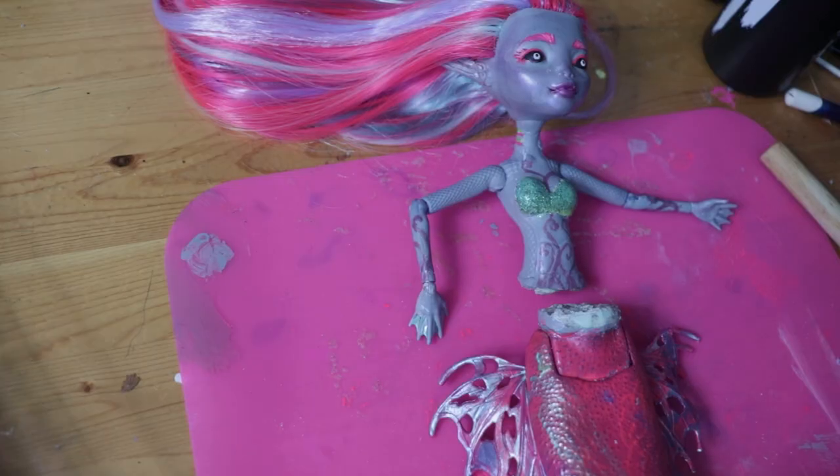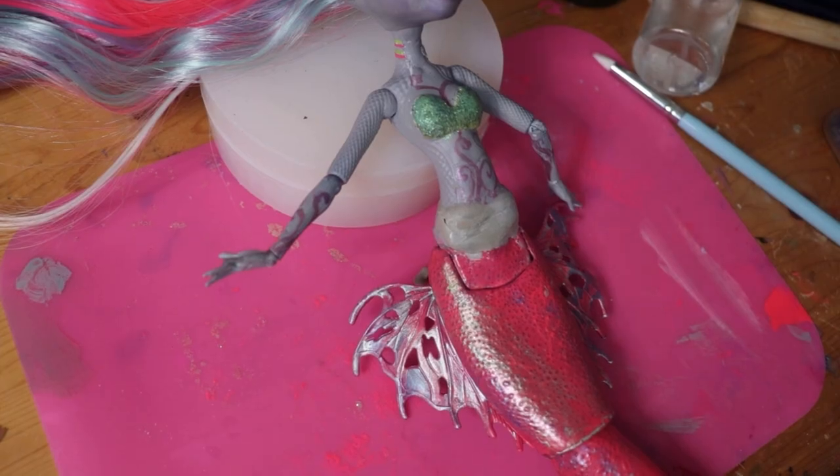This was the point where I realized the hybrid effect wouldn't work, so I connected her torso to her mermaid tail with super glue and epoxy sculpt, and then repainted it to match and sanded it smooth.